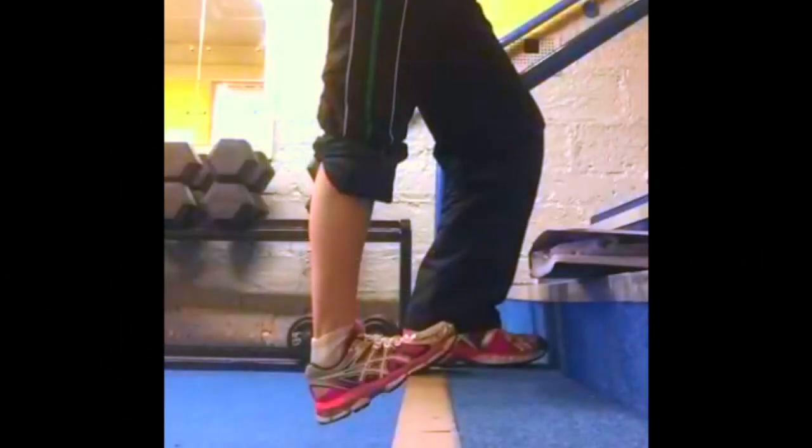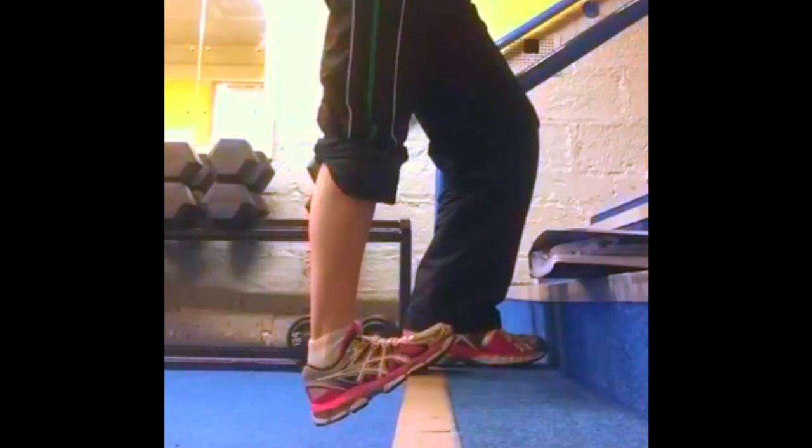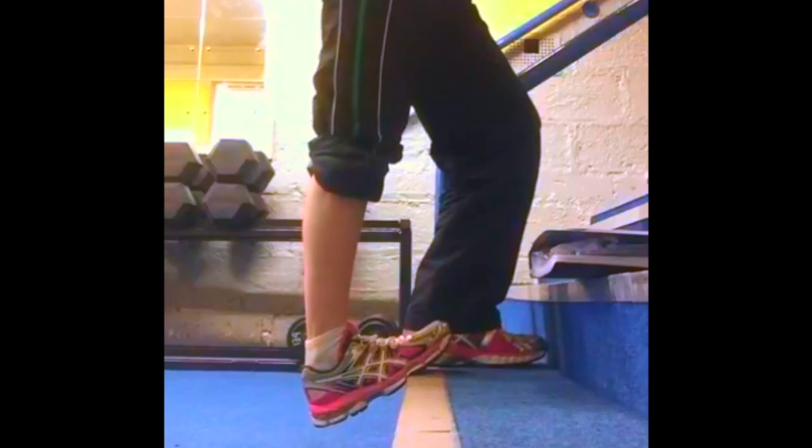The dip heel off a step stretch. At the edge of a step, holding on to the banisters, place the top of your foot at the corner of the step. Now dip your heel downwards, feeling a stretch along your calf.